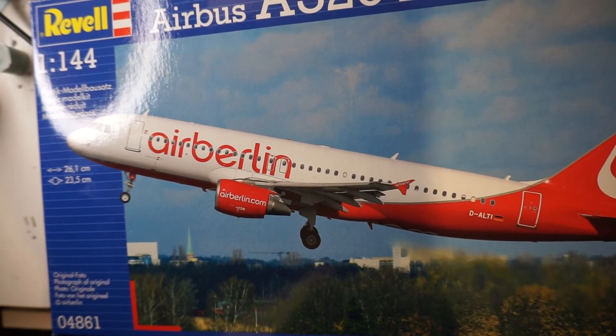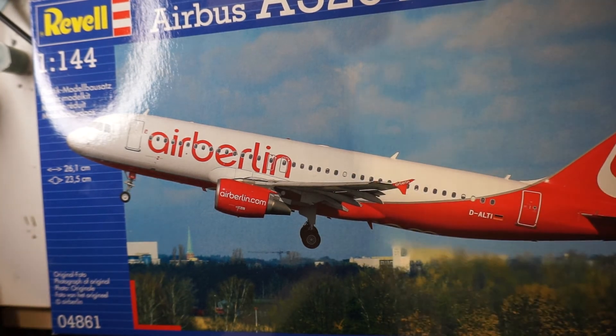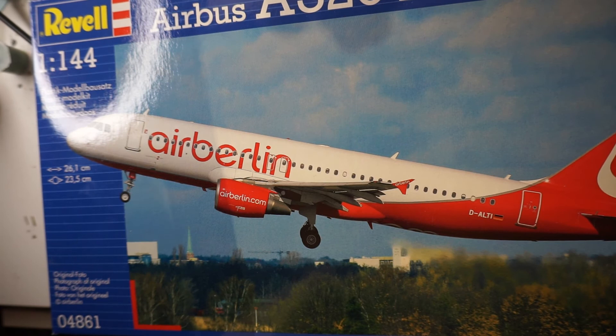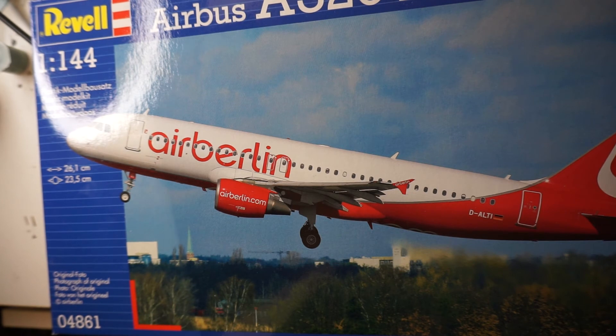This is the Revell Airbus A320 Air Berlin. I have started this — I've built it all up. I'm not showing it here, but there might be a video for this one. I might do a video where I spray paint it, or I might not; it just depends if I can get around to it. Keep your eyes peeled — it could come, it could not.